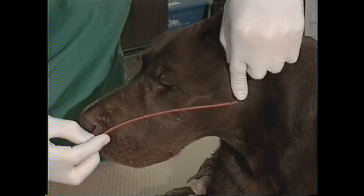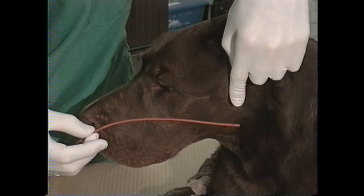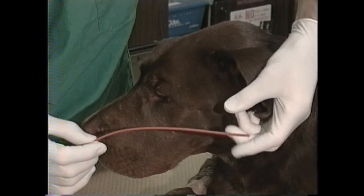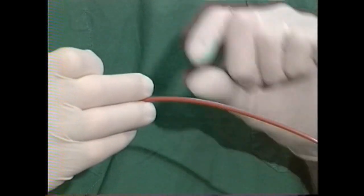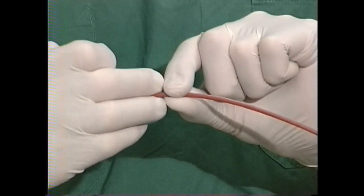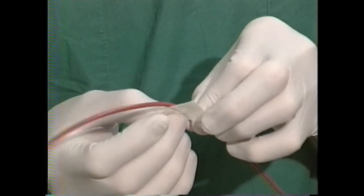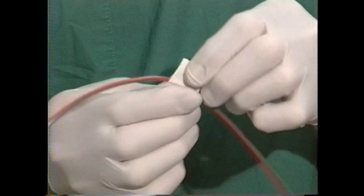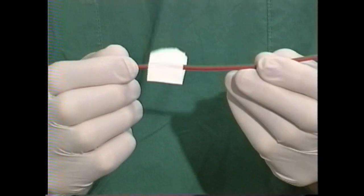Now I'll determine the depth of placement of the catheter. The anatomical landmark is the vertical ramus of the mandible. This will put the tip of the catheter over the soft palate and the nasopharynx. I'll mark that location on the tube by keeping my fingers at the depth of the orifice of the nostril and putting a little pledge of waterproof white tape in a butterfly wing pattern around the catheter — that will serve as both a depth gauge and material to suture to in order to secure it.